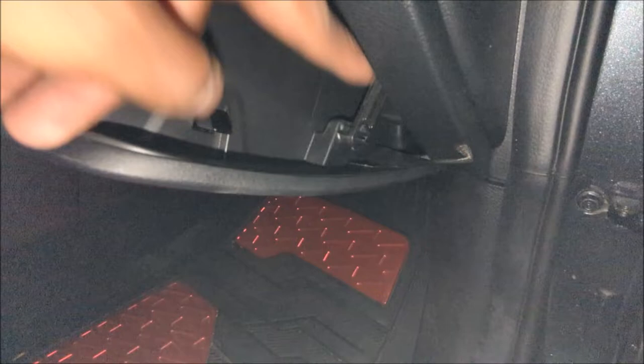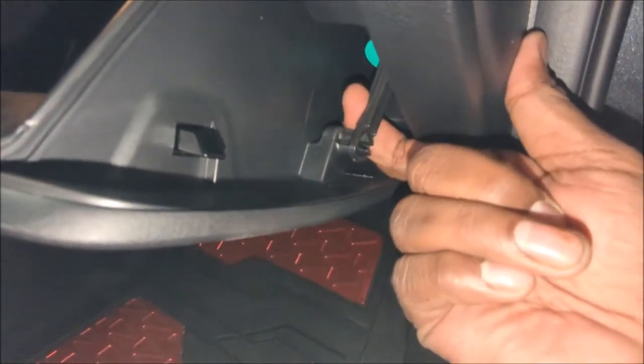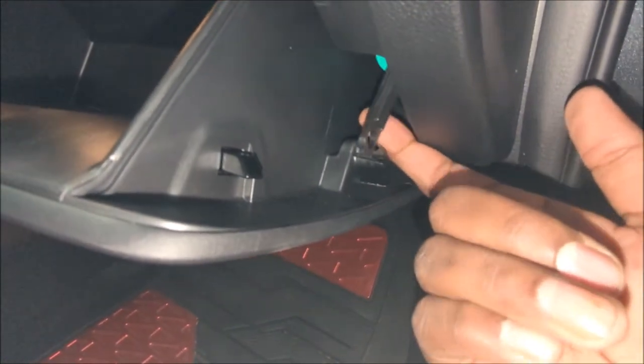Next thing is to release this little shock on the side. All you have to do is pull, and now it's released and free.